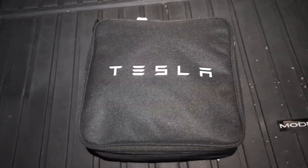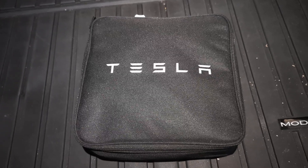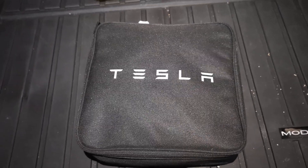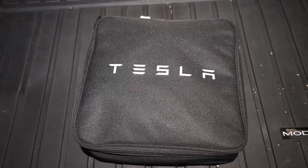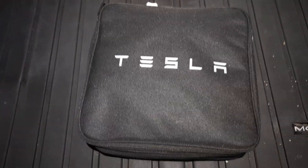Hello and welcome to my video. Today's video is about the many ways of charging your electric car. I have two Teslas, so I'm going to be talking about things related to my car for charging.